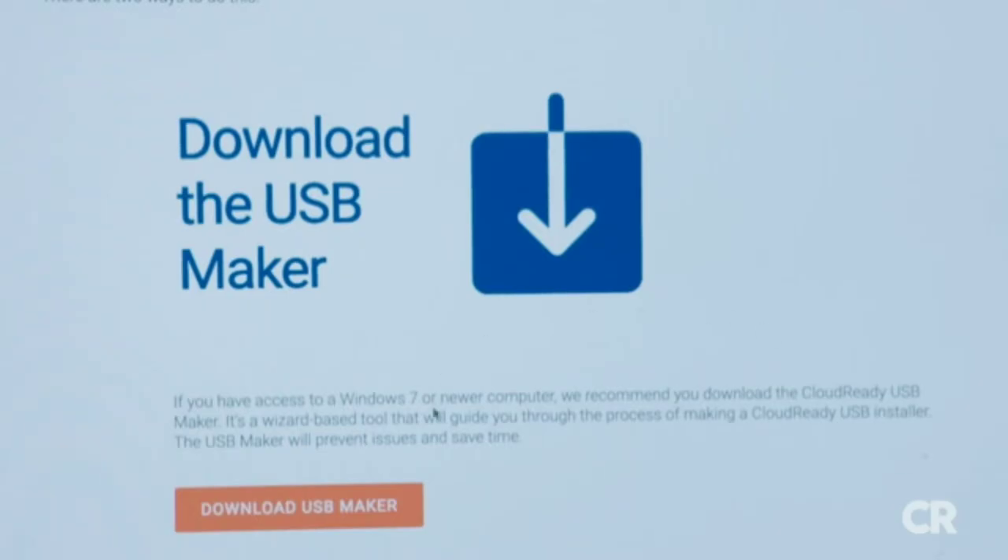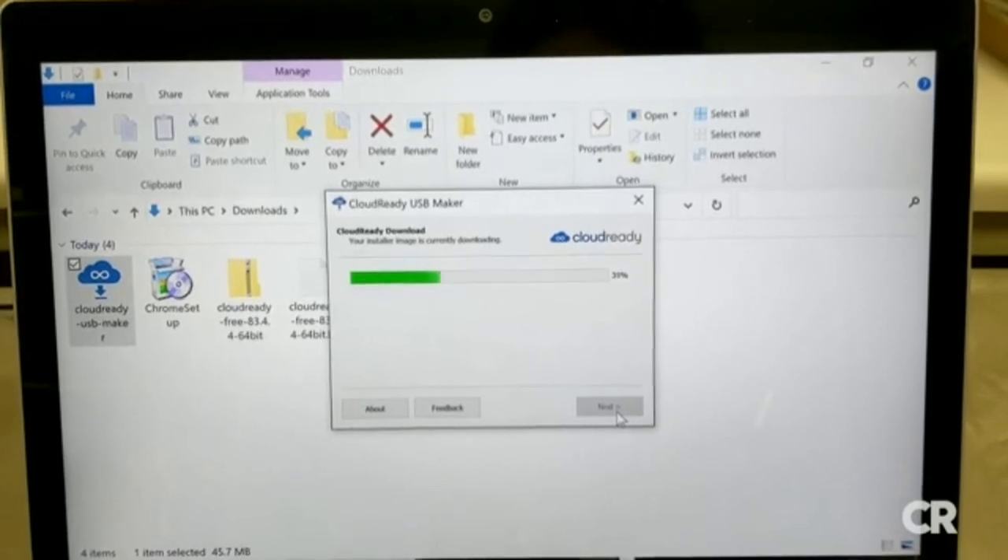Once you've clicked on Download USB Maker, the software will guide you through the process, which takes about 20 minutes.